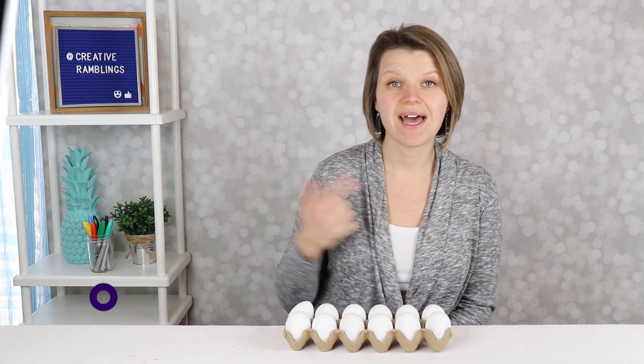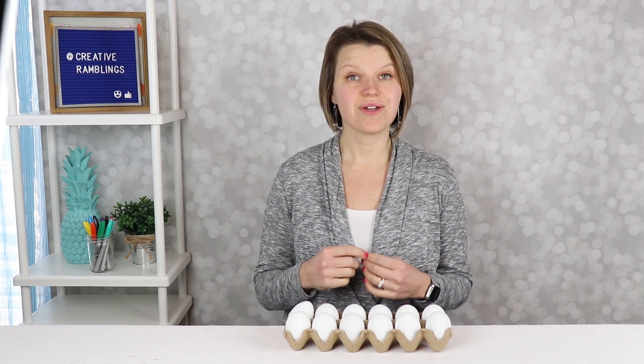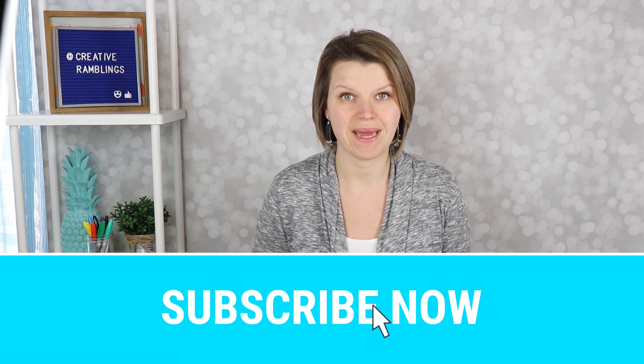Hey everybody, I'm Sarah and this is Creative Ramblings where I share simple, inspiring projects. Here you're going to find everything from simple and easy crafts to DIY home decor that you can use for every season. If that sounds like something you want to see, consider subscribing so you don't miss my next video.